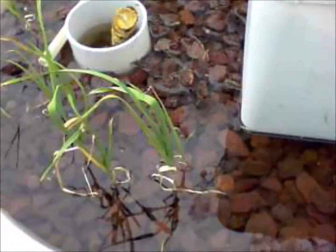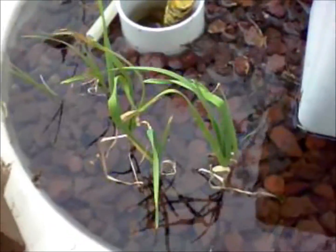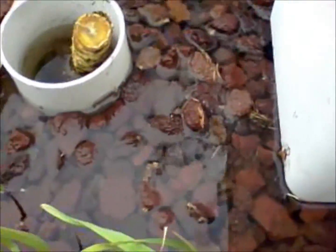Part of maintenance that you should do on your aquaponic systems, regardless of the type of media that you're using — this is scoria — once a week, always check for pests in your system.